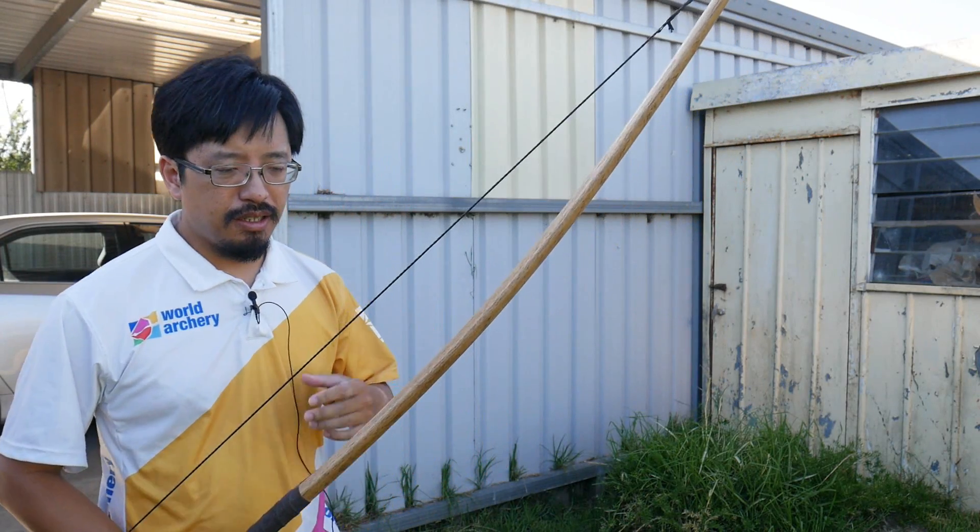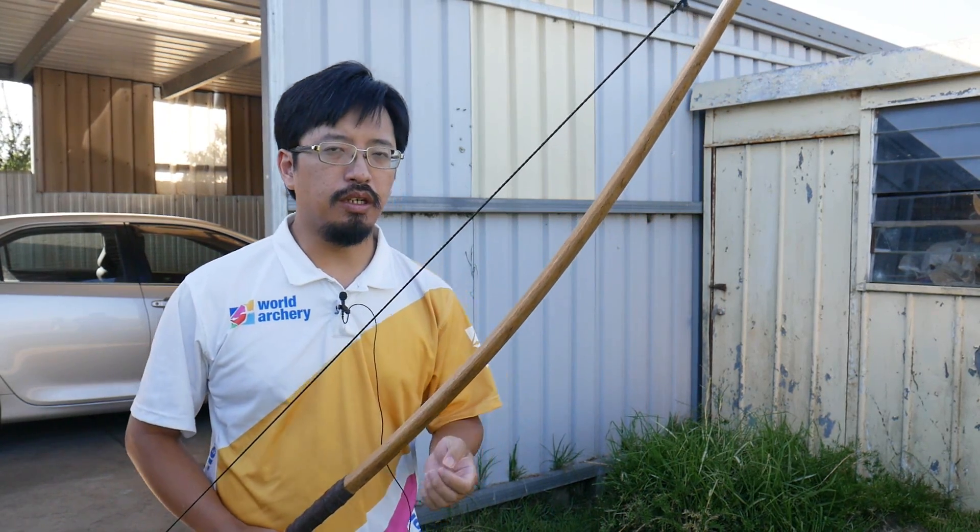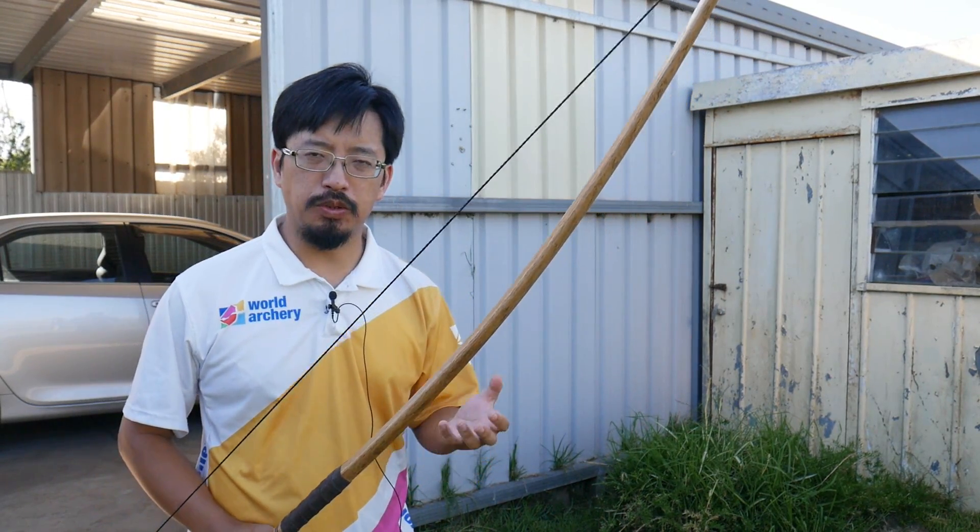Hi everyone, Nusente here. Today we'll be covering a quick video covering the question of how do bows work?